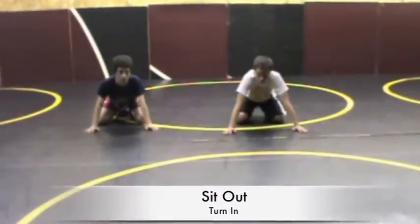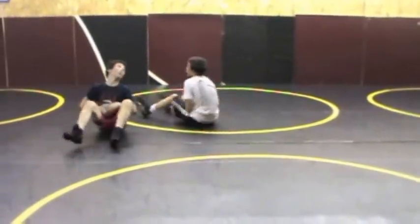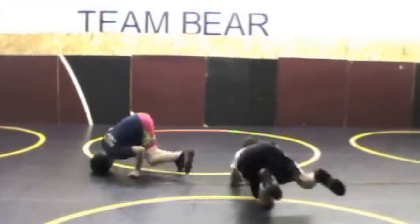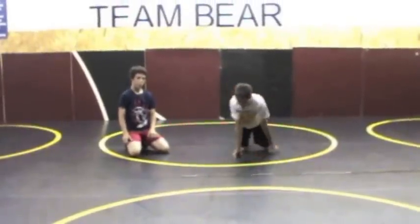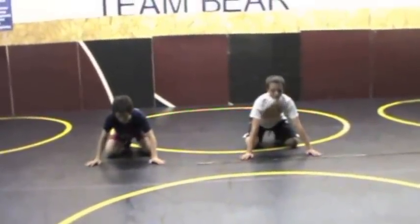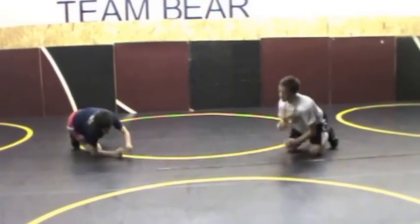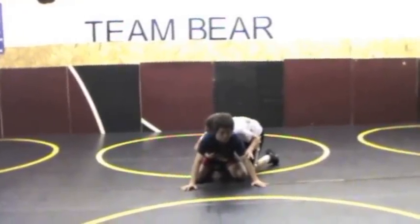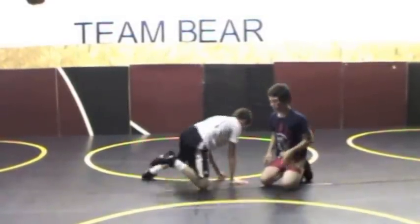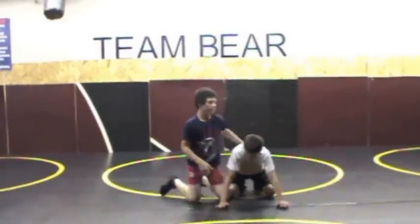The next escape is called a sit-out turn-in. These guys will do it with no partner and then together with a partner. Make sure you're on your toes more when you're doing it — tripod on your toes the right way.